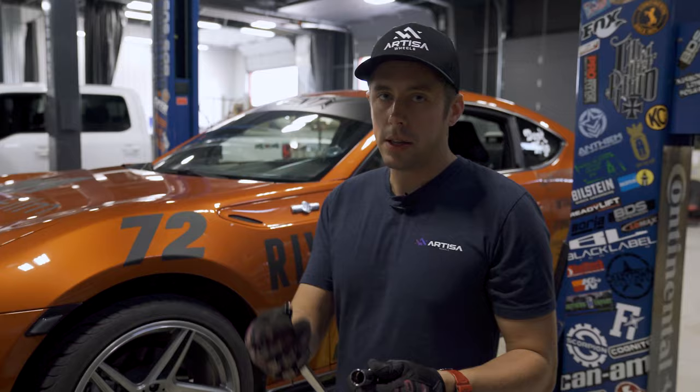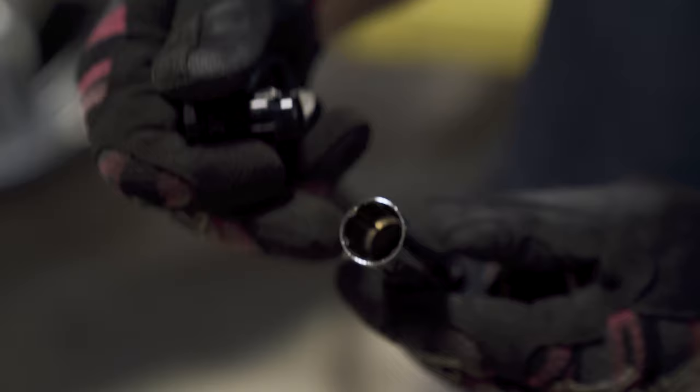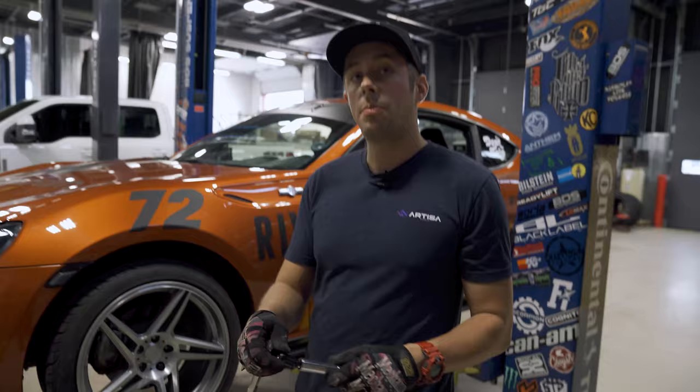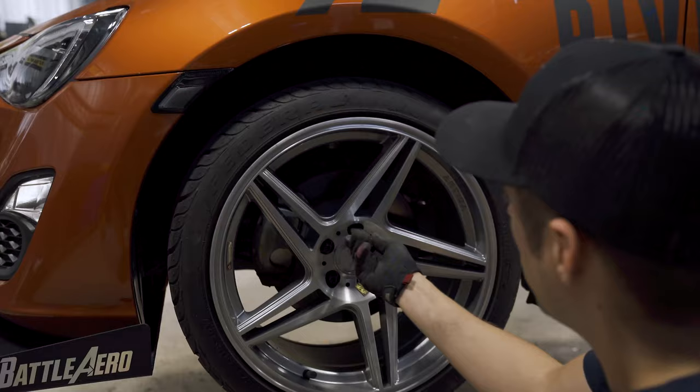When you are installing lug nuts, you want to use hand tools, especially if you have something like these spline drive lug nuts. You'll see in the socket that comes with the set, it's a spline design. You don't want to use an impact with these because you can strip it and then you're going to have a really bad day trying to get those off. So use hand tools. The other benefit of using hand tools is you're not going to scratch up your lug nuts like you would with an impact — so keep them looking fresh, just like your wheels.